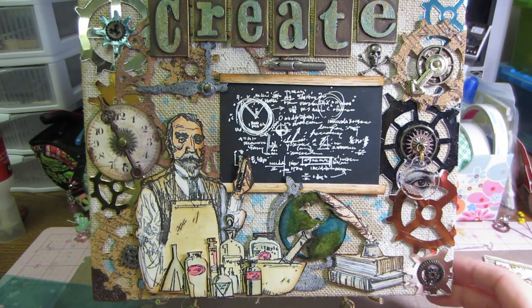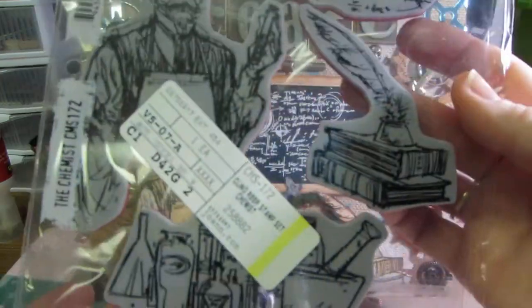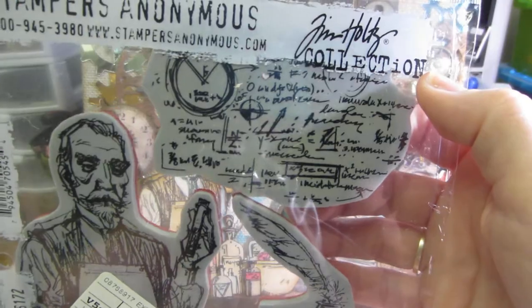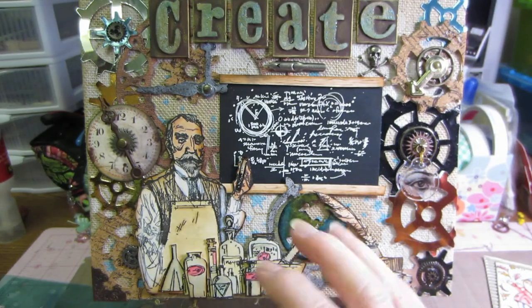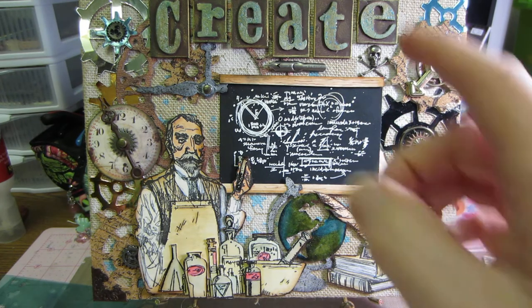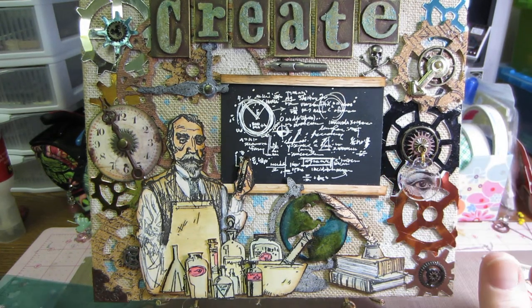I used a new stamp set I got called the Chemist - it's one of the Tim Holtz ones and I love it. It had this E=MC² type writing, so I made a chalkboard. There are bottles, a bunch of chemistry bottles, a couple of books with a quill pen on top. Those were my focal point for this canvas. I knew I wanted to use that as my theme, and then I have my letters spelling 'create.'